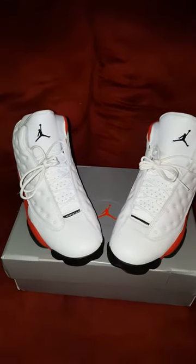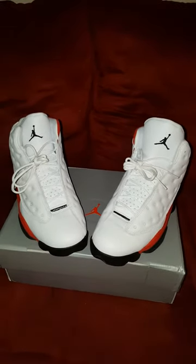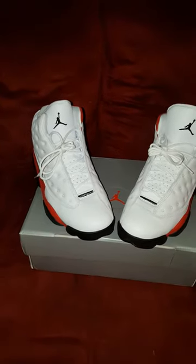Once again, shout out to KicksWorld.cn, Vero. Yosuke with another pickup out.